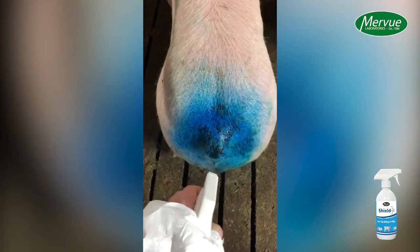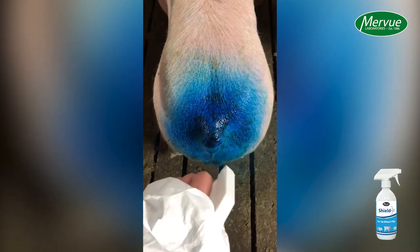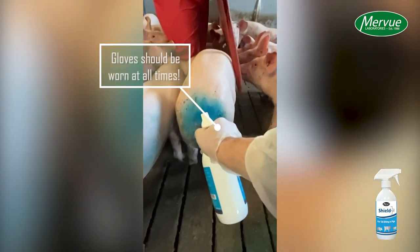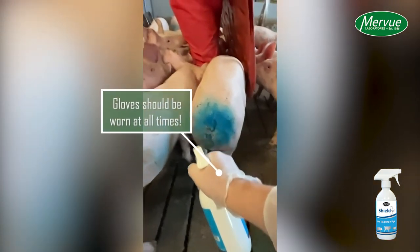Hold the bottle of Shield Plus approximately 30cm from the affected area and apply the spray. It is advised that gloves are used at all times when applying Shield Plus.